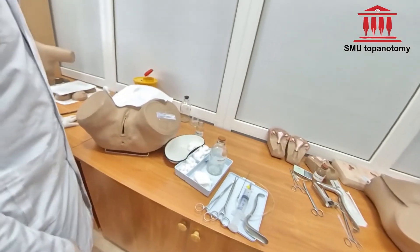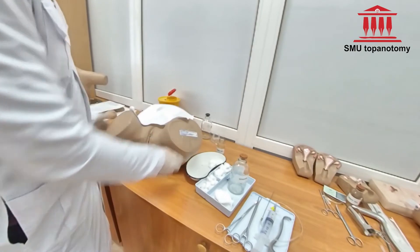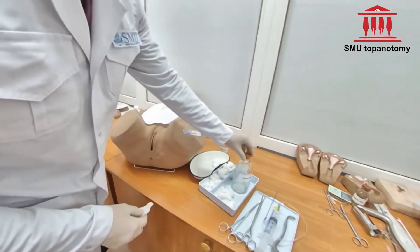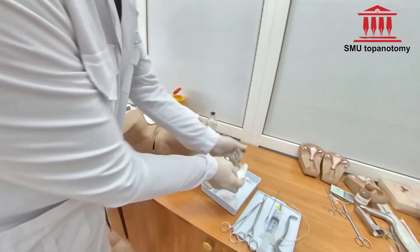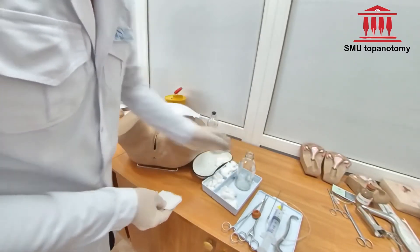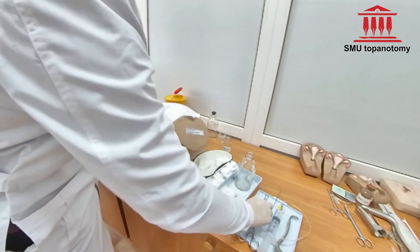Procedure technique: Ask the patient to lay down on a gynecological chair. Clean the external genitalia with antiseptic solution. Insert the speculum inside the vagina and elevate the posterior wall of the cervix.